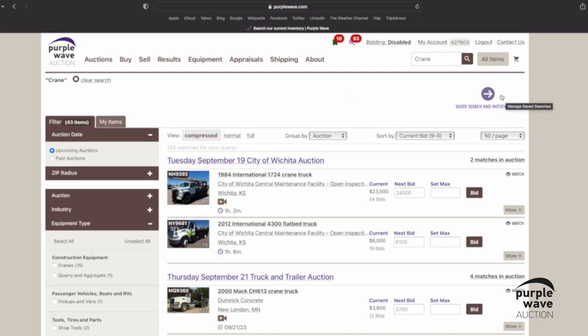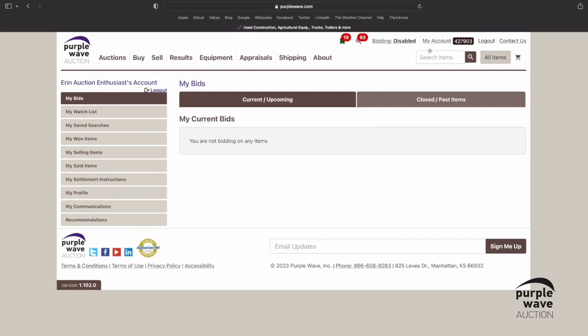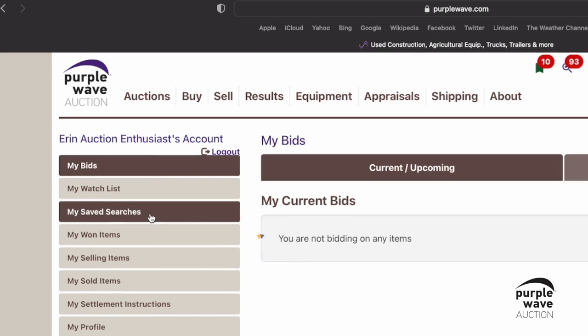The second way is to click on My Account, located in the top right-hand corner. And then, along the left-hand side of the screen, click on the brown bar titled My Saved Searches to see a list of any searches you have saved.